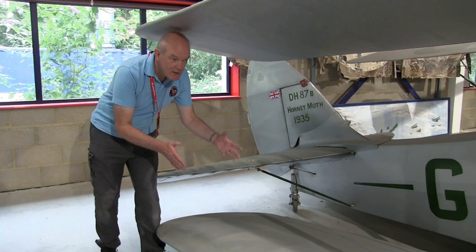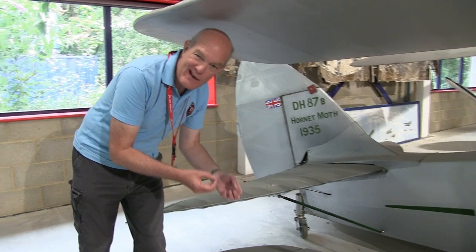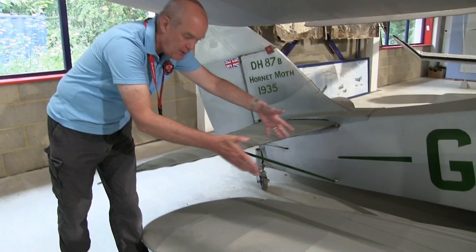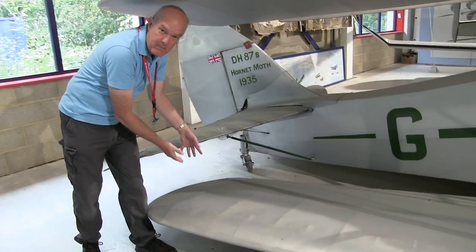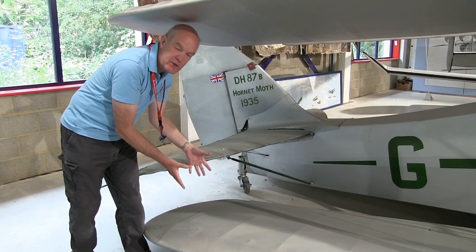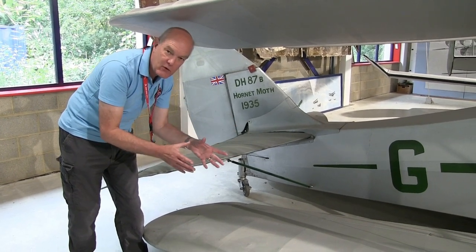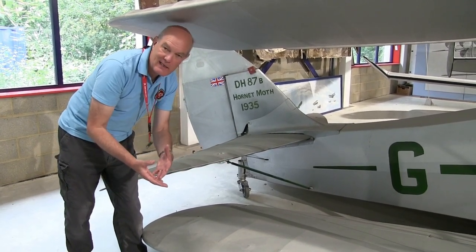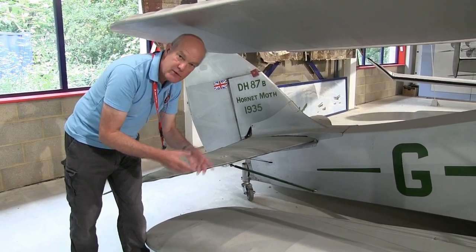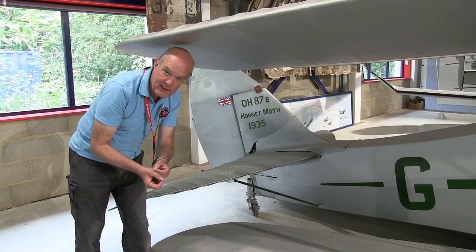The original wing configuration of the Hornet Moth was very similar to that of the Dragon and various other de Havilland aircraft at the time — there was a taper of the wings towards the tip. This was very common and was based on the idea that a semi-elliptical wing planform was the most efficient. You saw that in many aircraft, and of course classically in the Spitfire as well later on. That was the wing configuration used in the original Hornet Moth, and that was what was sold to the general public having been fully tested.